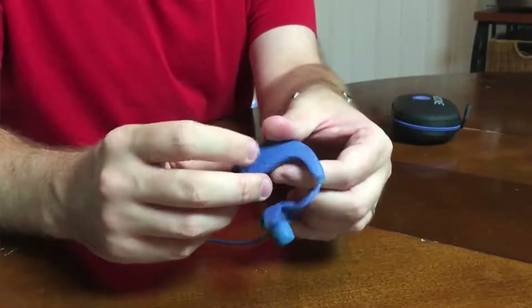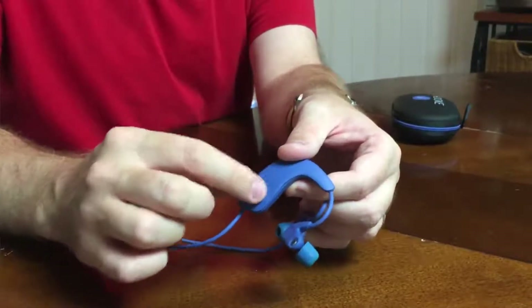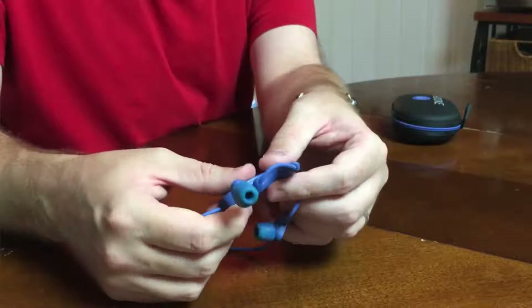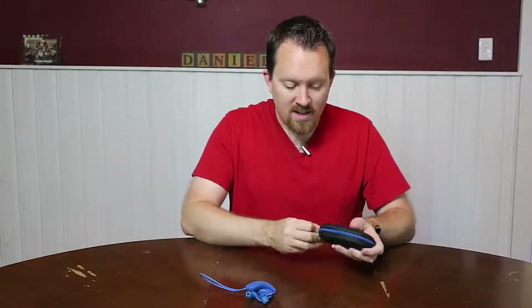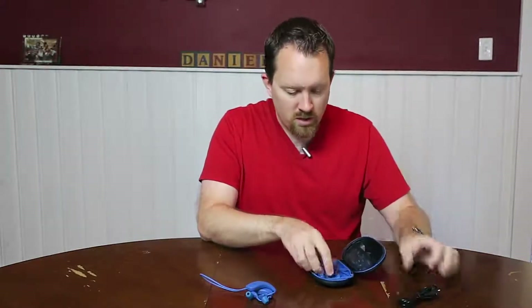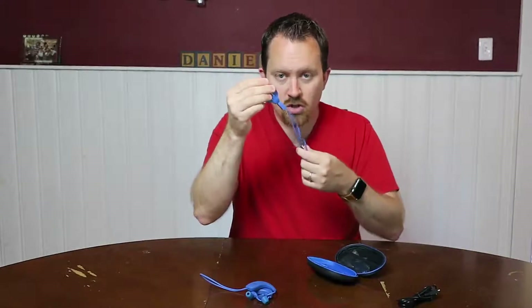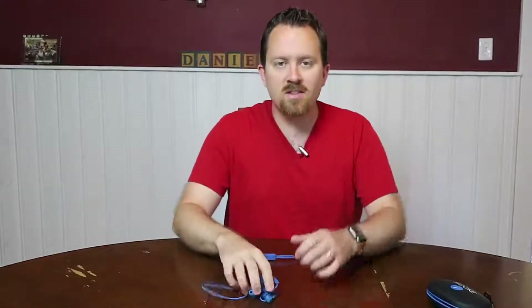It does have an LED light when it turns on, but if you're totally blind you're not going to see that — so that's a minor knock, though it is nitpicky because you can feel the button. As mentioned in the unboxing, it does come with a couple of things: the USB cable for charging, and then a device to hook it up to another audio source, which I'll get into shortly.